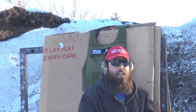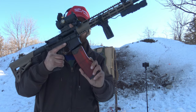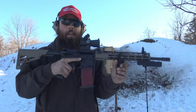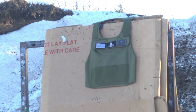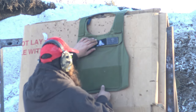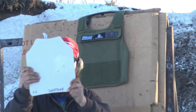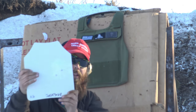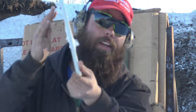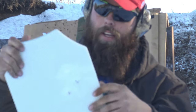It says it'll stop .44 Magnum but there's hardly a dent on the back side of that plate. So we're going to jump it up to 5.56, and if that doesn't work we've got some green tips. 5.56 did penetrate it, but the back of this thing is not nearly as bad — there's the exit wound right here.